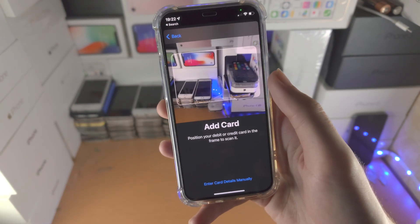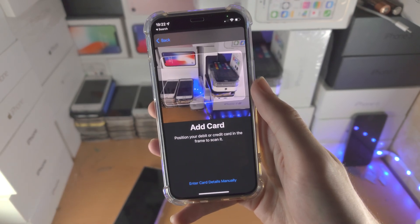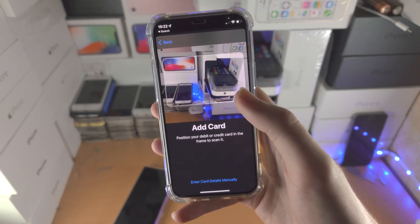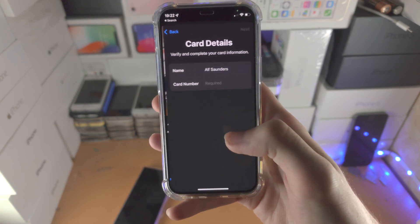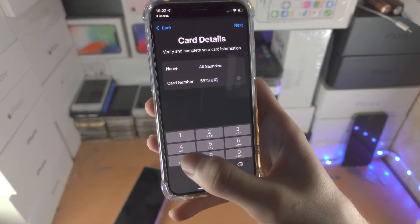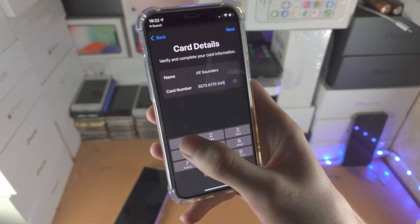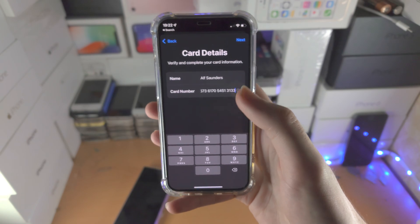So if you don't have a conventional card, the scan will not work, so just keep that in mind. Maybe you have a business or metal card, so if that's the case, or you just don't want to do a scan, you can tap on 'Enter Card Details Manually' and then just enter in your card details here. Obviously make sure these are your actual card details.